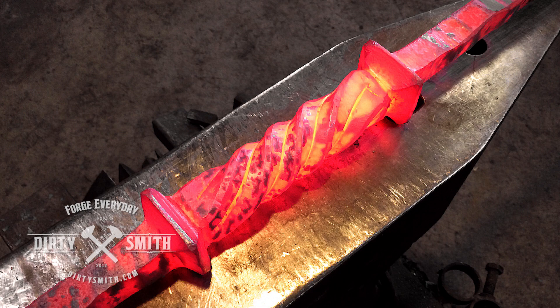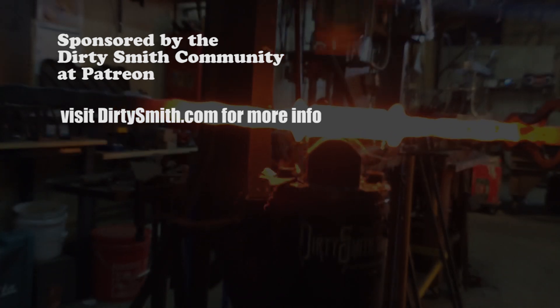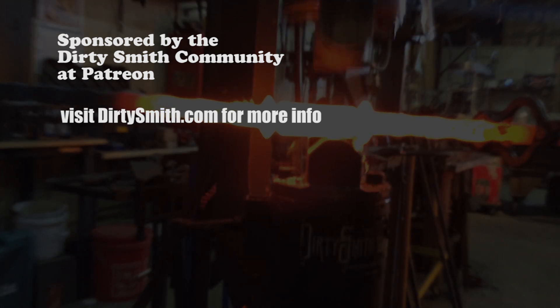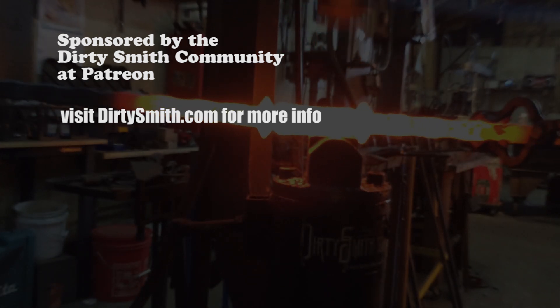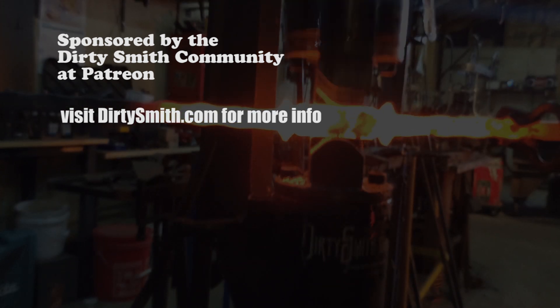So thank you for watching. Check out DirtySmith.com. Thanks guys. See you next time.